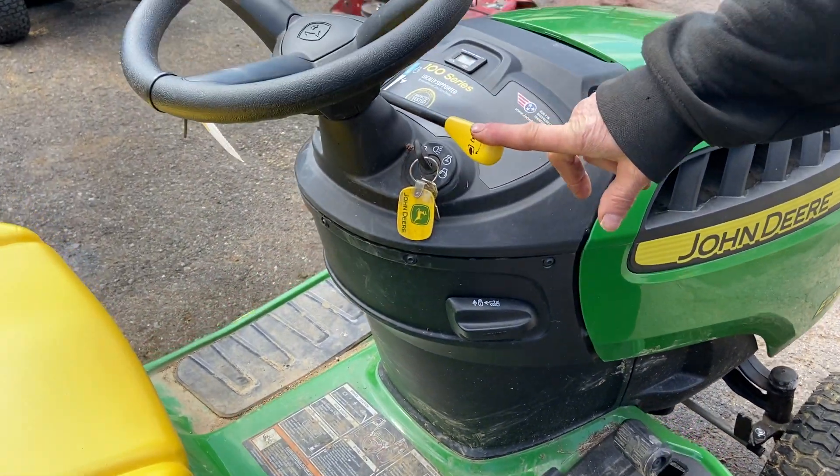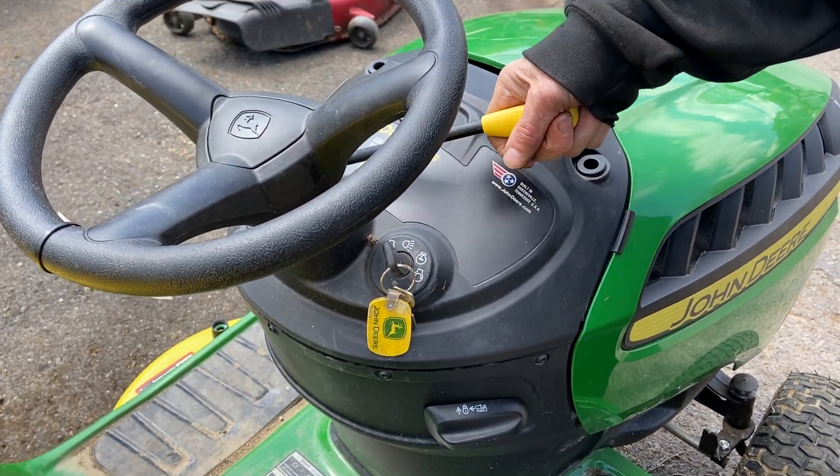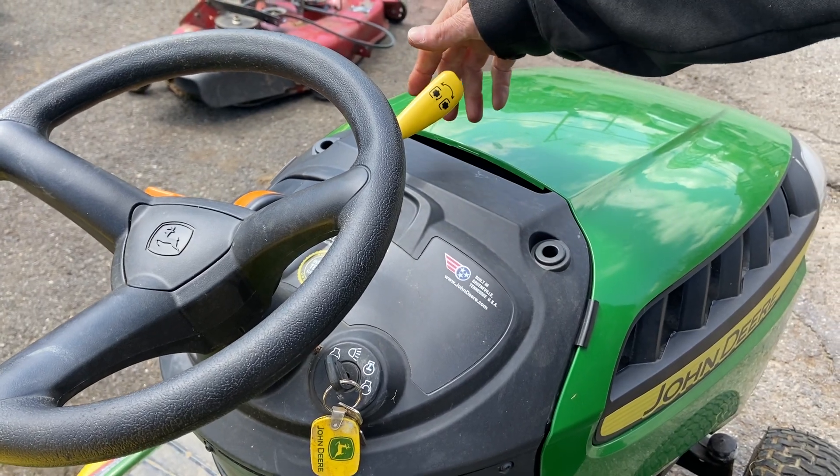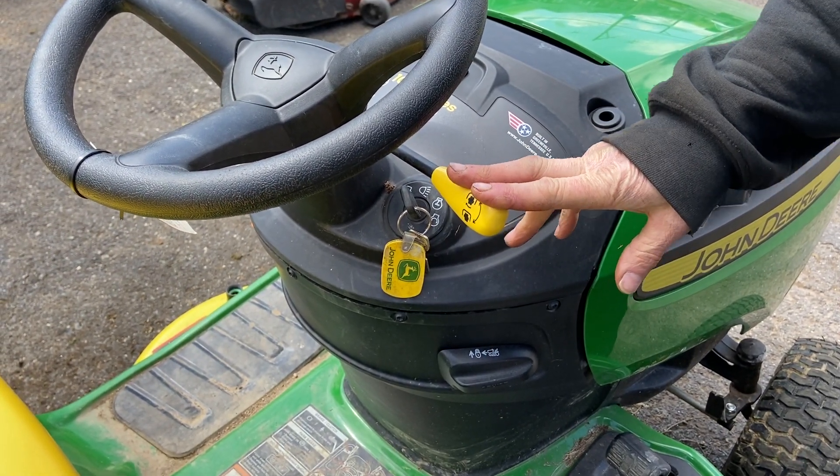Controls up top — we have your PTO lever. This is actually a manual PTO engagement lever, so you just flip it forward and that locks it into the on position. Flip it back — it always has to be in the off position or the tractor will not start.